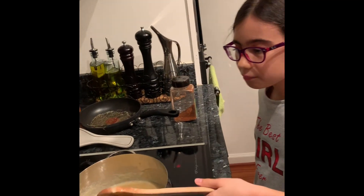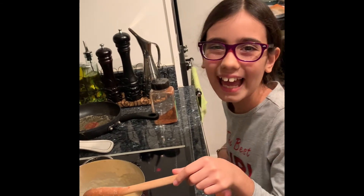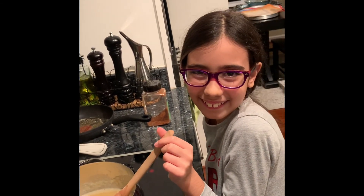And now you are ready to eat. I hope you enjoyed this recipe and I'll see you next time. Bye bye!